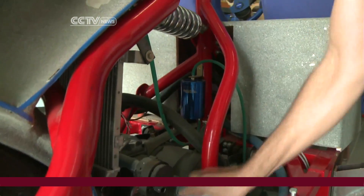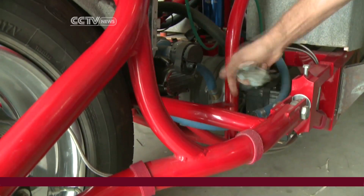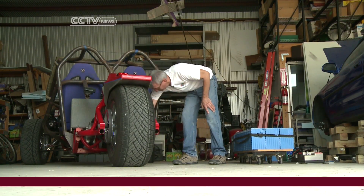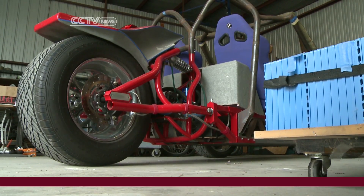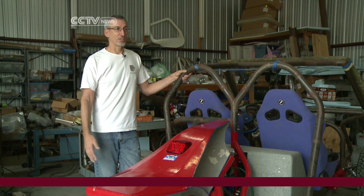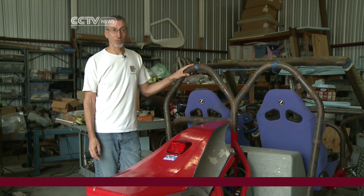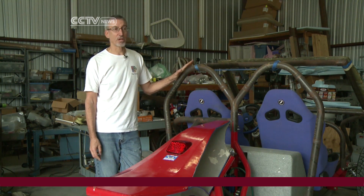Electric vehicles benefit everything. They benefit our local environment, the global environment, our local economy and the global economy in different ways, and the energy situation so that the United States or other countries could become energy independent. And the fuel is actually cheaper, the car will last longer, and in the long run the electric cars are going to be much cheaper.